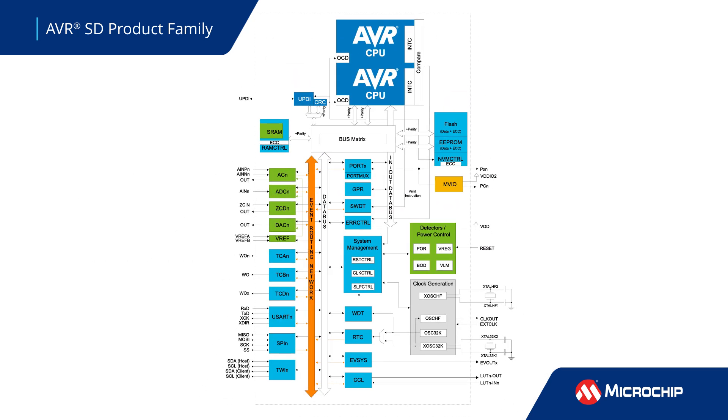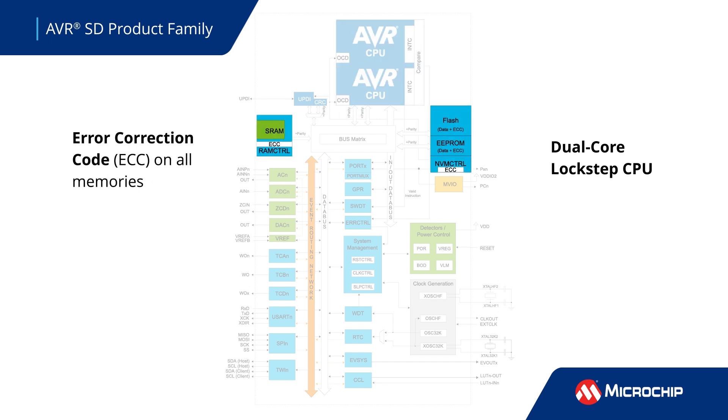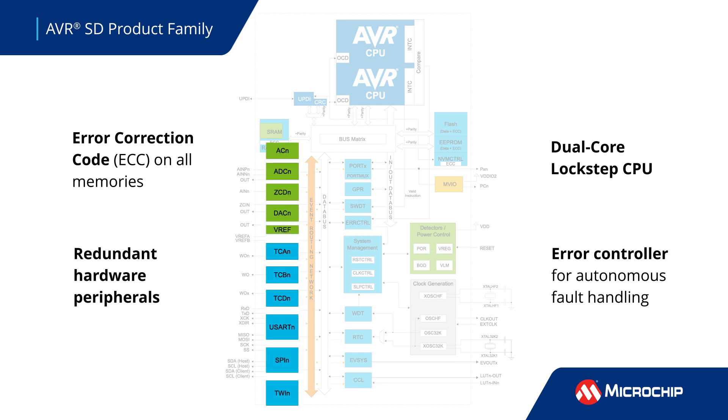These MCUs boast an array of advanced hardware safety features like a 20 MHz CPU in a dual-core lockstep configuration, error correction code (ECC) on all memories, a dedicated error controller module for autonomous fault handling, voltage and clock monitors, and other redundant hardware peripherals.